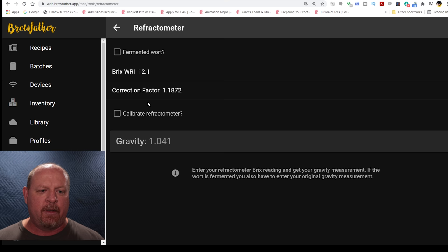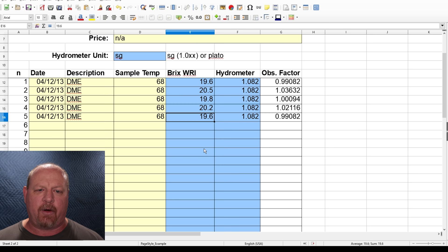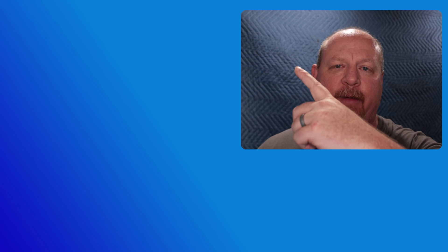This is a high-level overview. You can do more — like they did with the high DME samples and four or five different readings. I'd suggest making this part of your routine for maybe 10, 15, or 20 batches to dial in that wort correction factor even more. But what I'm giving you here is a good starting place. If this video was helpful, a thumbs up is always appreciated. This has been Brian for Short Circuit Brewers — we'll see you on the next video.